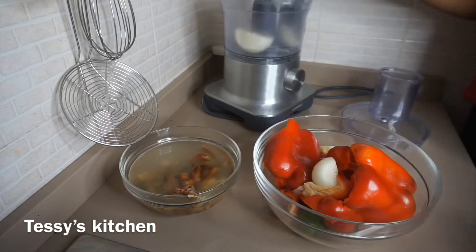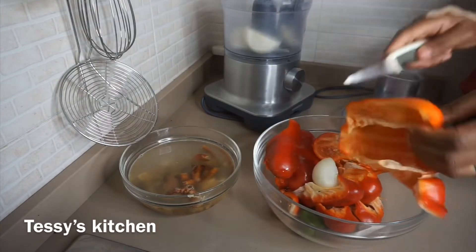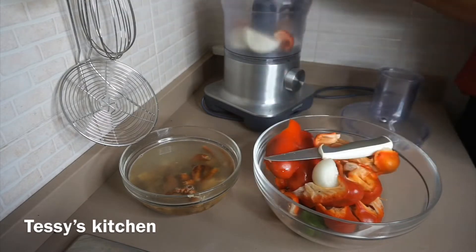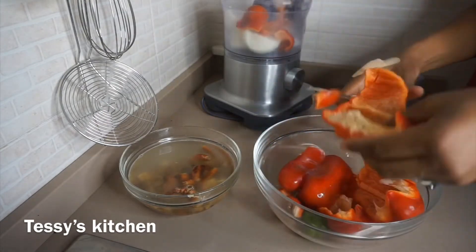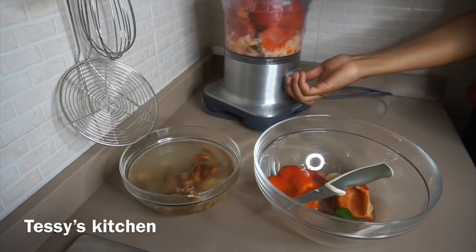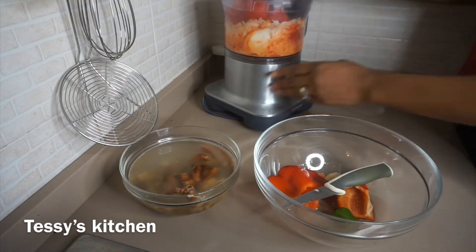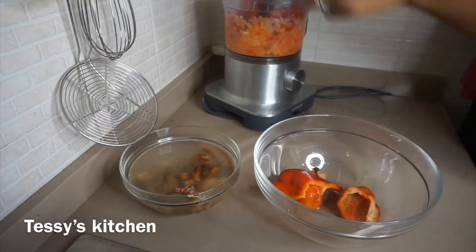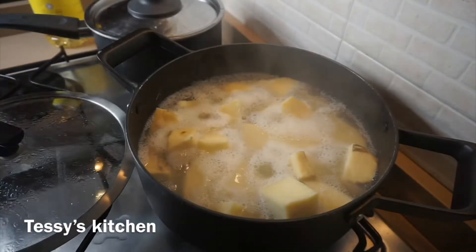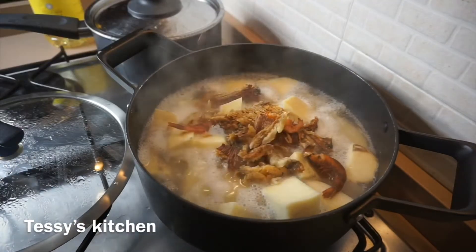I'm done cleaning the fish. Now I'm going to blend my pepper and onion — there are no tomatoes used here. I'm using my food processor to blend them, though you can use a normal blender. She used a normal blender, but I prefer my food processor. I'm also throwing in green scotch bonnet pepper, which is not spicy at all.